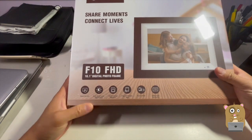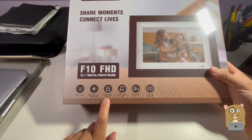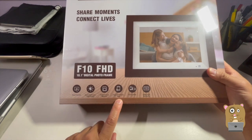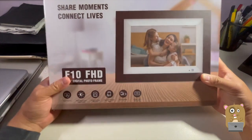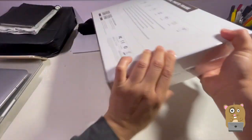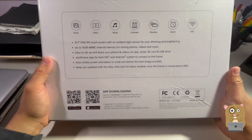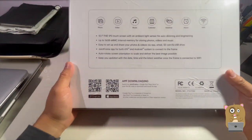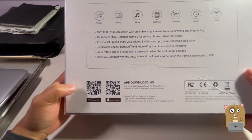Some of the highlights on the box: touchscreen, auto brightness, built-in 16 gig storage. You can use it with a smartphone app, auto rotates, and 1080p. For their app, they have apps for both iOS and Android devices.